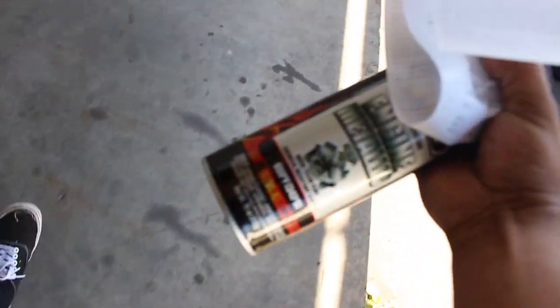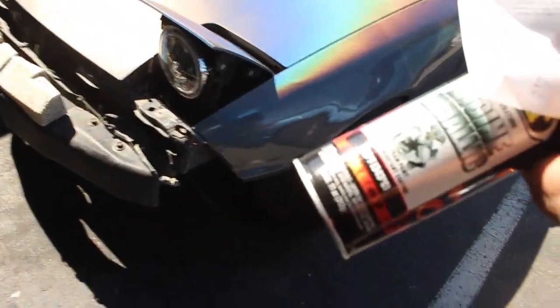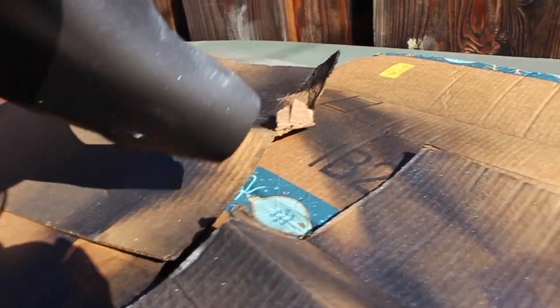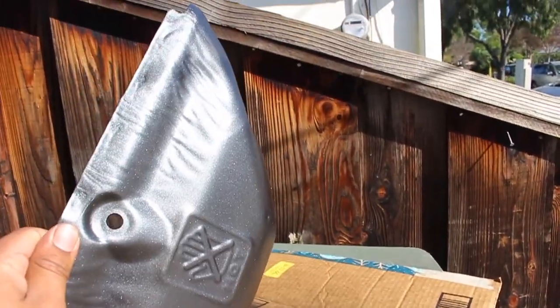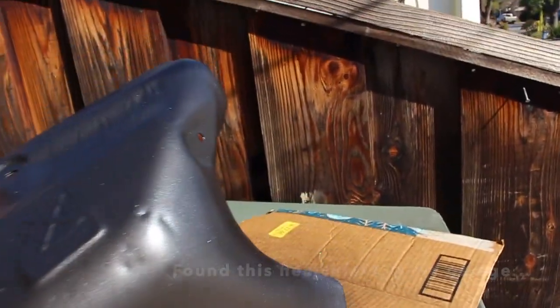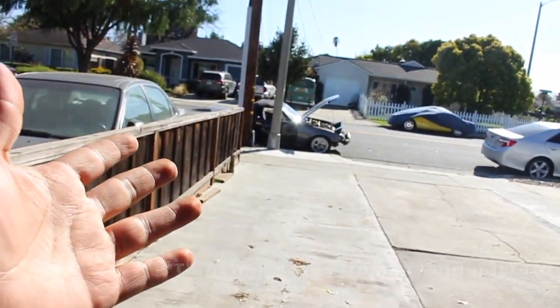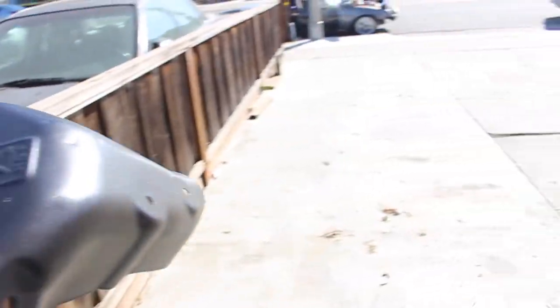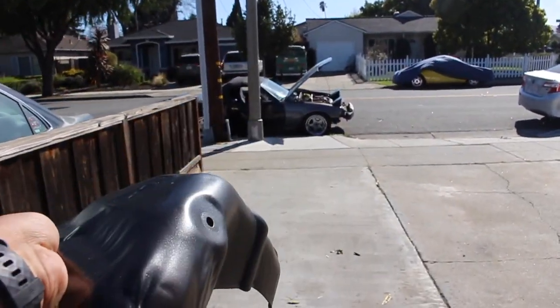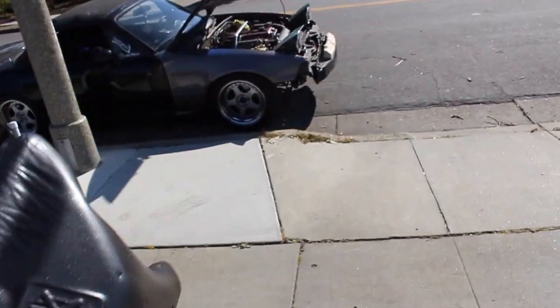We got the paint from O'Reilly — nothing special, just a nice black finish. It's been sitting out drying for a while. Now that it's all black we don't have to worry about rust. This will be the first time my 1.8 has a heat shield, and this paint is rated for 700 degrees, so we should be good.